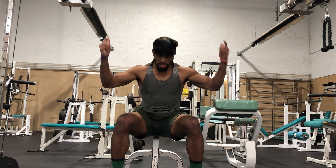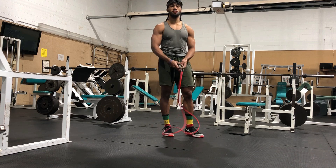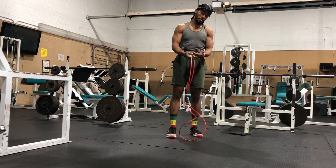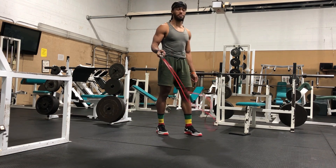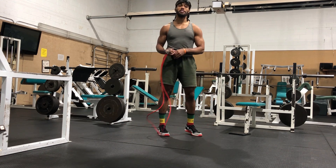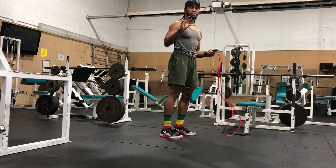Without further ado, let's get right into the video. First, you're gonna need a jump rope. It doesn't have to look like mine — all you need is a jump rope, doesn't matter how it looks, just matters if it works. The common error that I see is inactive shoulders — saggy shoulders.